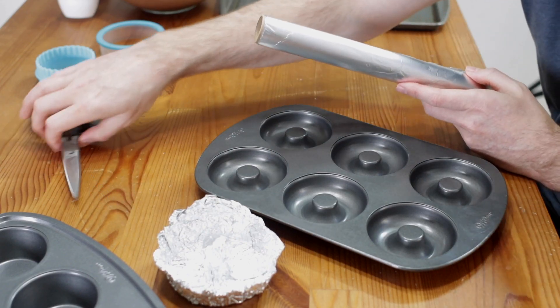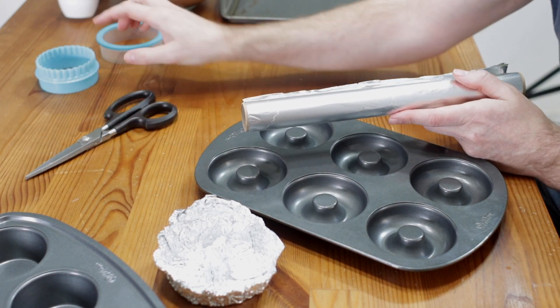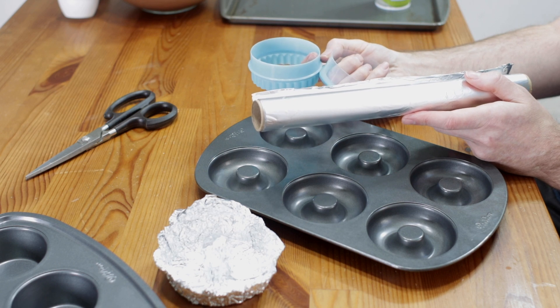Down below in the description box you'll find the list of all the items I'm using. It's very simple — you pretty much just need aluminum foil and scissors. I do have these little round cookie cutters that you can use as a guide, but it's not necessary.